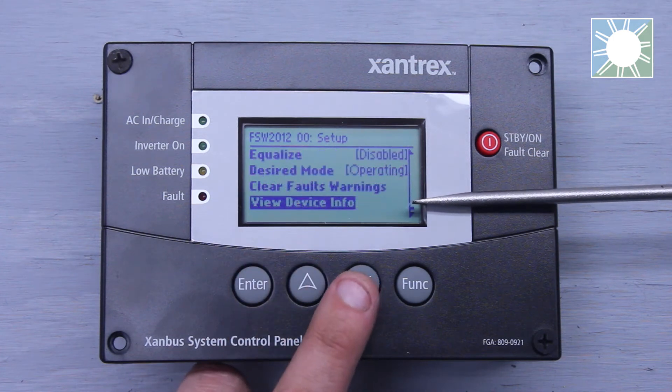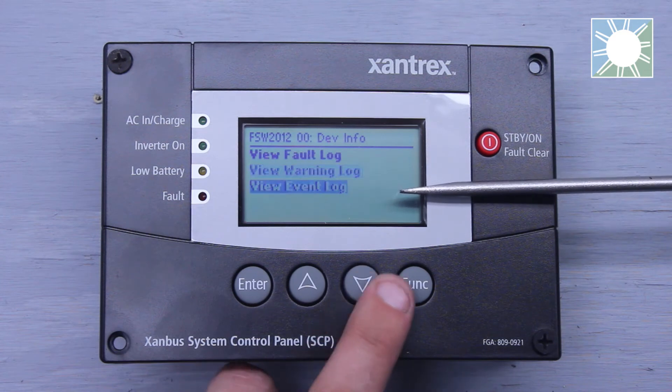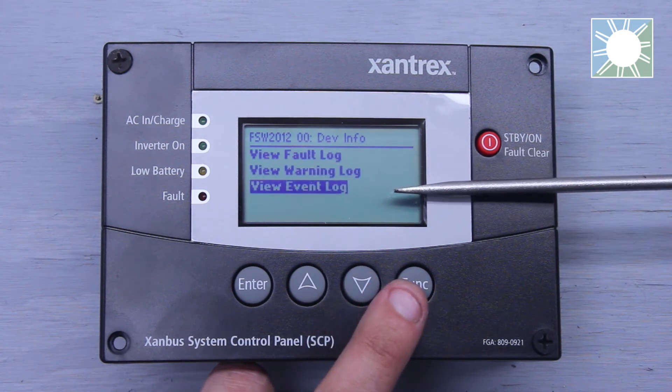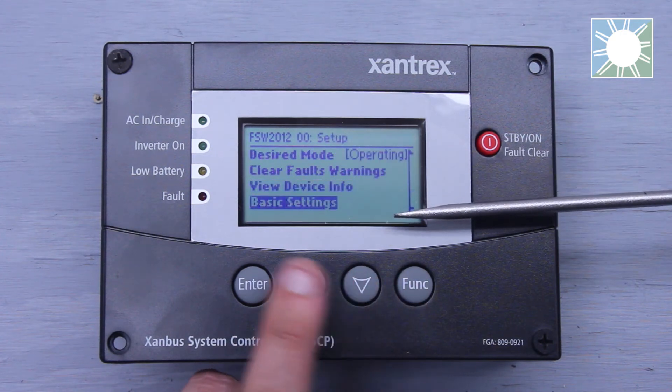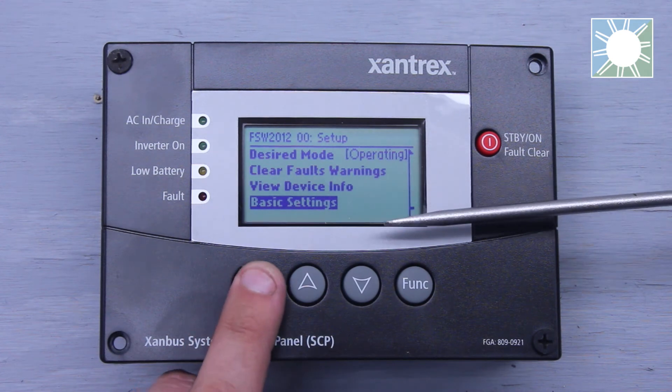We have Clear Faults and Warnings, and then View Device Info — clicking that gives us our fault log, warning log, and event log. If we had a fault, a warning, or an event, it would be displayed in these line items. The last line item is Basic Settings.